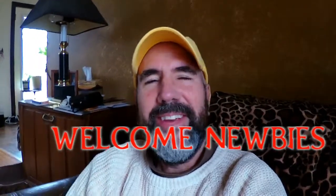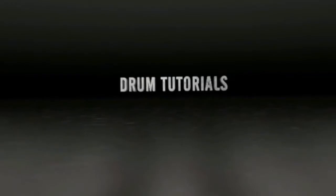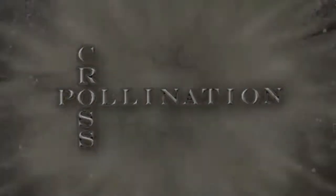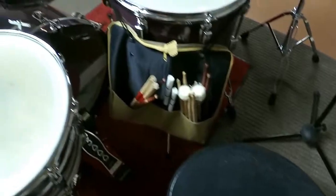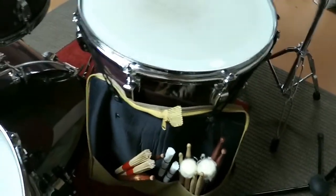For you new YouTubers to my channel, welcome and hope you like this. Welcome to the ProMark Stick Bag. This is my stick bag and how it hangs on my drum, my floor tom.